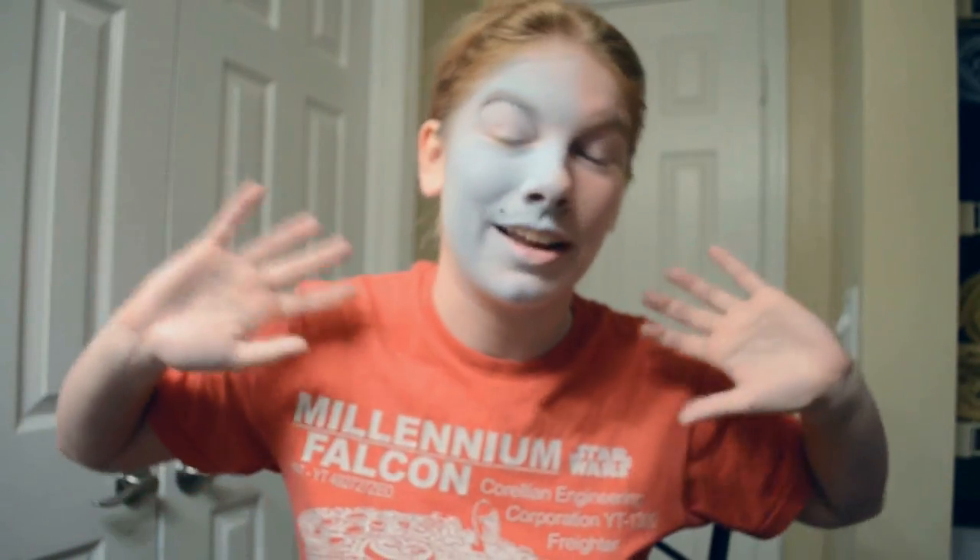Alright, there you have it — that's how you apply Snazzaroo and keep it on all day. Check out my other video about how to apply and seal your makeup using Ben Nye makeup, and check out my channel for other videos about cosplay and other things going on in my life. The next con I'm going to is Dragon Con and I hope to see all of you there — I'm really excited to meet everyone and have a good time. I'll see you guys later!